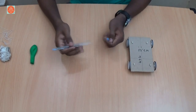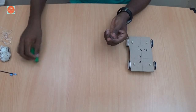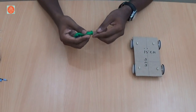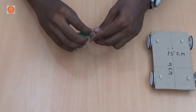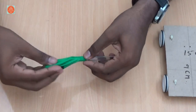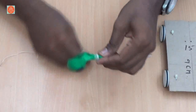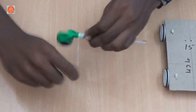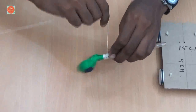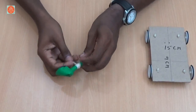Now, take the refill pen and remove the front, back, and refill. Take the cover only. Then take the balloon and place it on one end, and stick it tightly using thread.